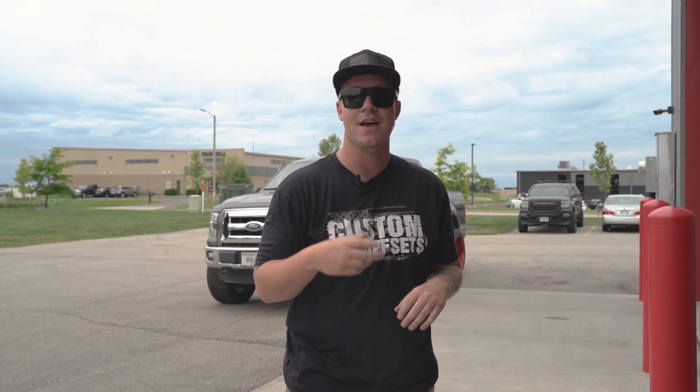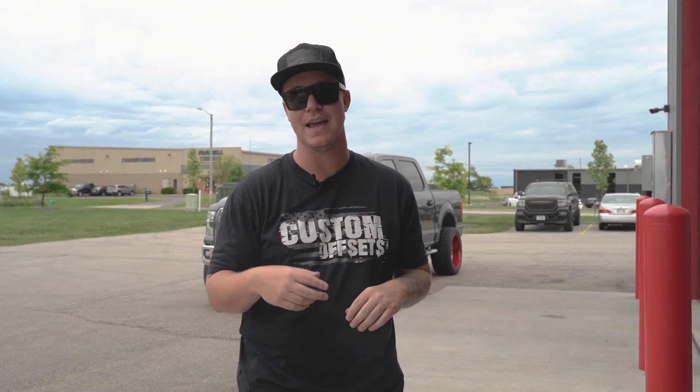Hey, what's going on guys? It's Lawson, Lawson.co on Instagram. In today's video, we got another spotlight for you. This is one of our customer service guys, Charlie. This is his 2015 Ford F-150. He's running a three inch level lift, some 22 by 12s and some 33s. Let's check it out.